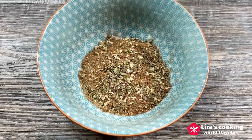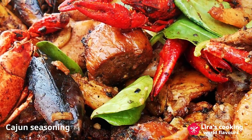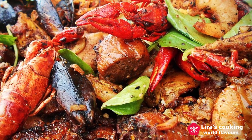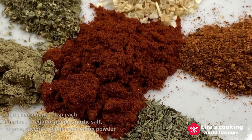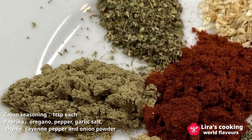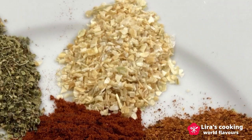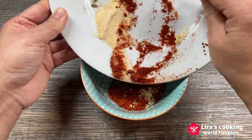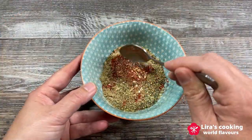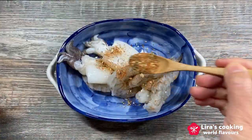The second flavor is Cajun seasoning. It can be used in grilled seafood, chicken, steaks, or roasted veggies. To make the Cajun seasoning, we need a teaspoon each of paprika, oregano, pepper, garlic salt, thyme, cayenne pepper, and onion powder. Mix them all together and now we have our Cajun seasoning. One teaspoon to season our seafood will be enough.